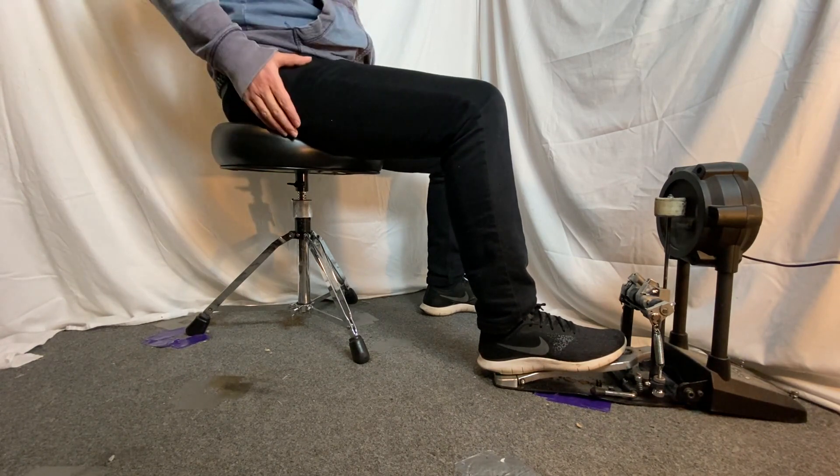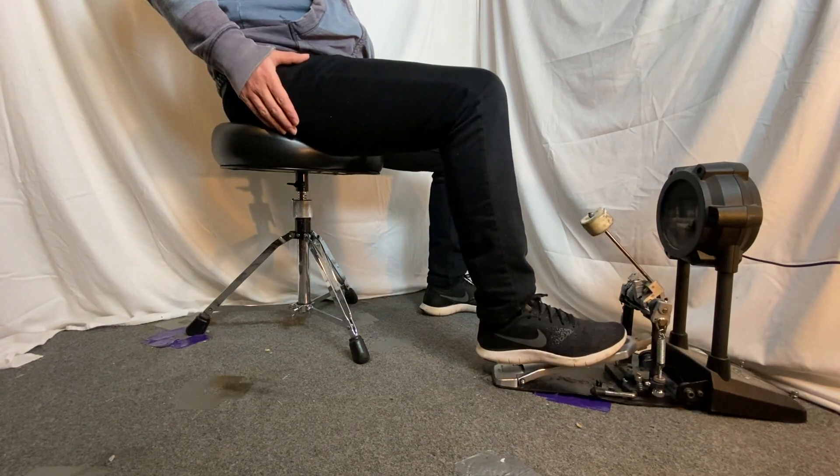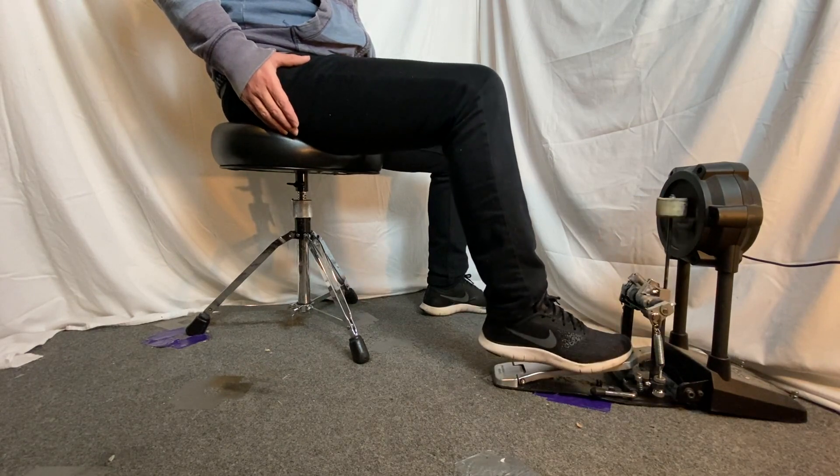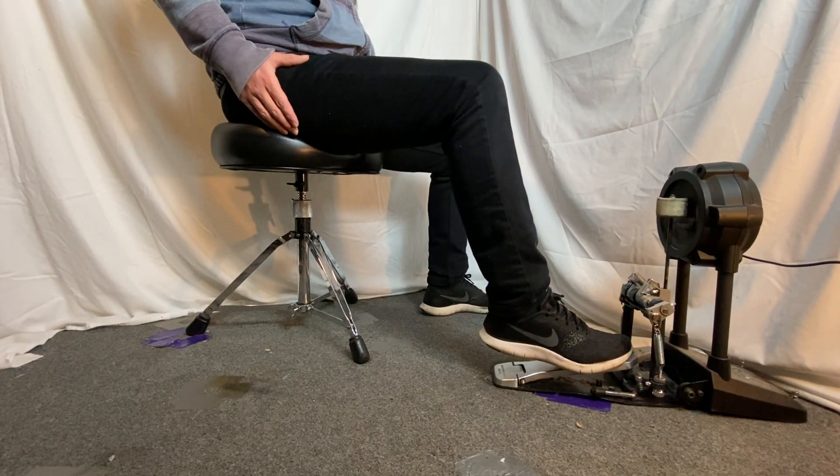You're going to start the stroke from the hip flexor, lifting the entire leg off the pedal. Then you just drop the leg, allowing the beater to come off, raise the toe, and then hit the toe into the pedal, burying the beater.